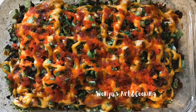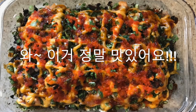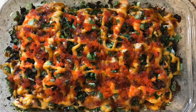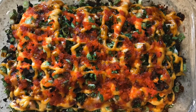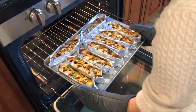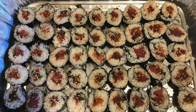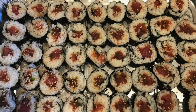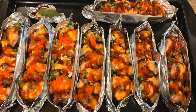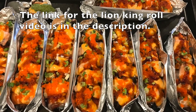Hello there. This dish you see right on your screen is so good — it's probably one of the best rice dishes I've ever had. My mom made a bunch of Lion King rolls and other sushi rolls for my friends, and then we delivered the food to a socially distanced sushi party. They all loved it so much, especially the Lion King rolls.